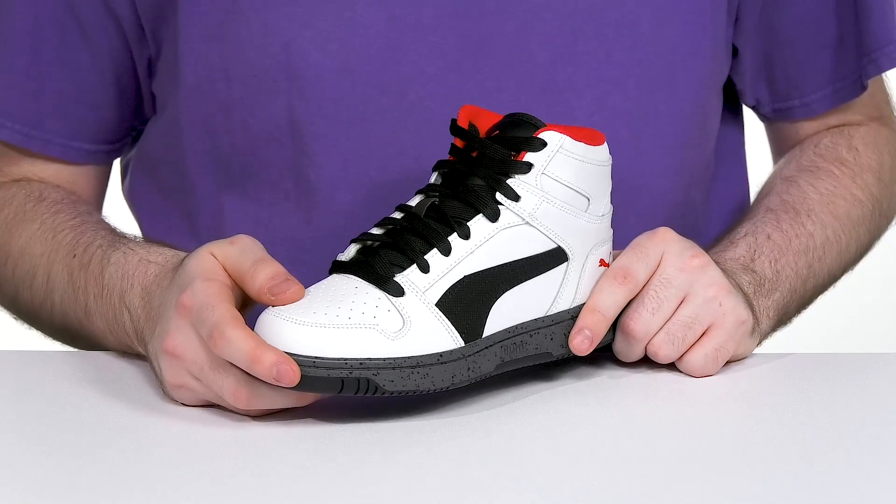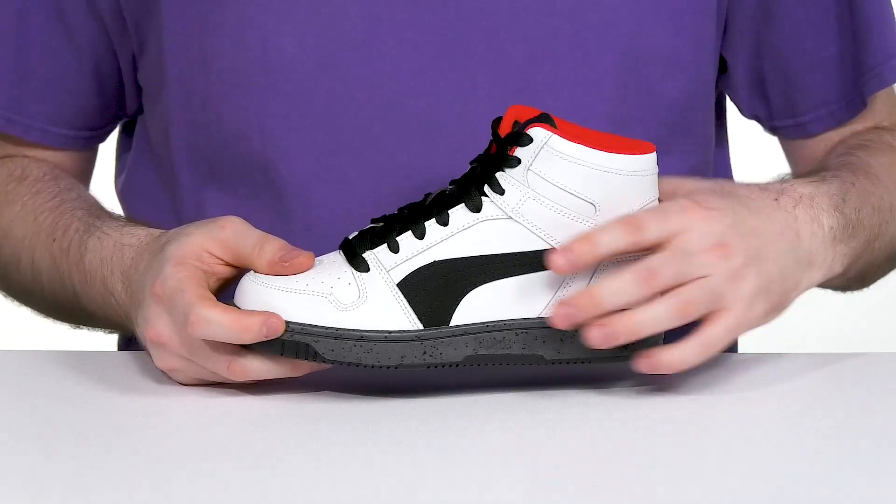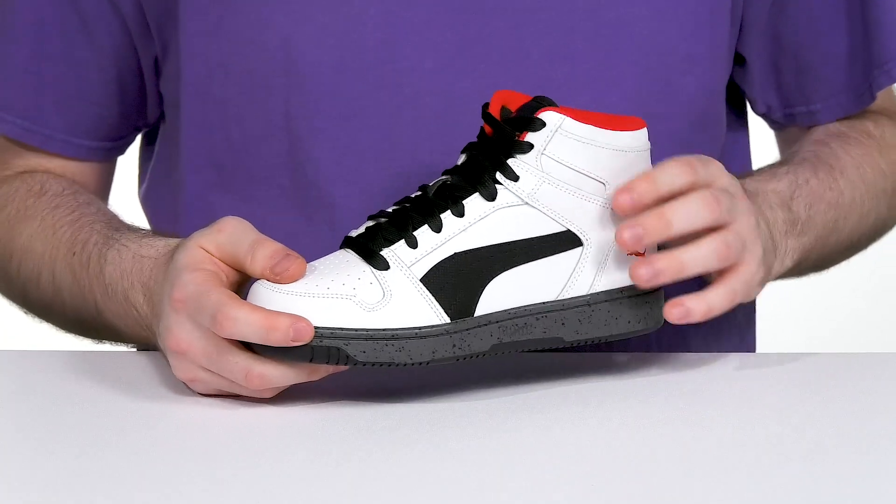It has a full synthetic leather upper showing off a trendy white with some black highlights, giving it a sleek appearance.